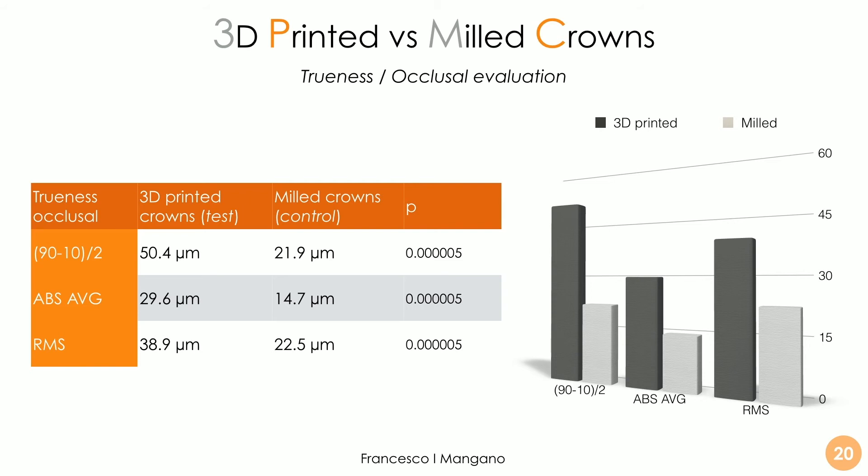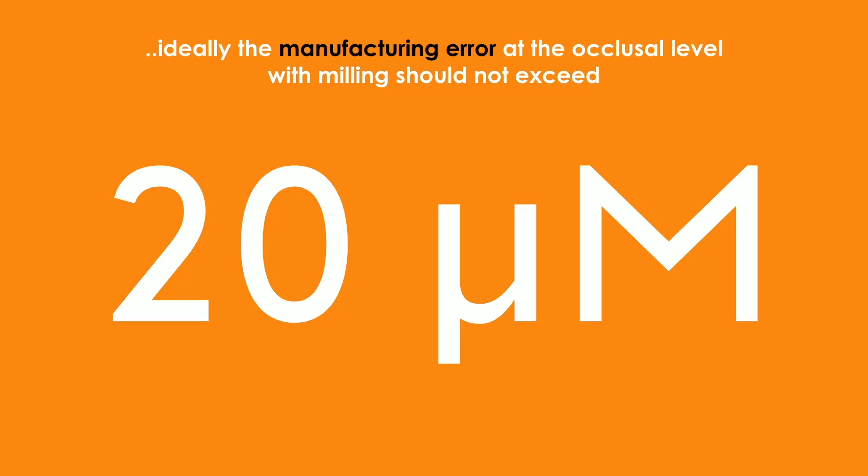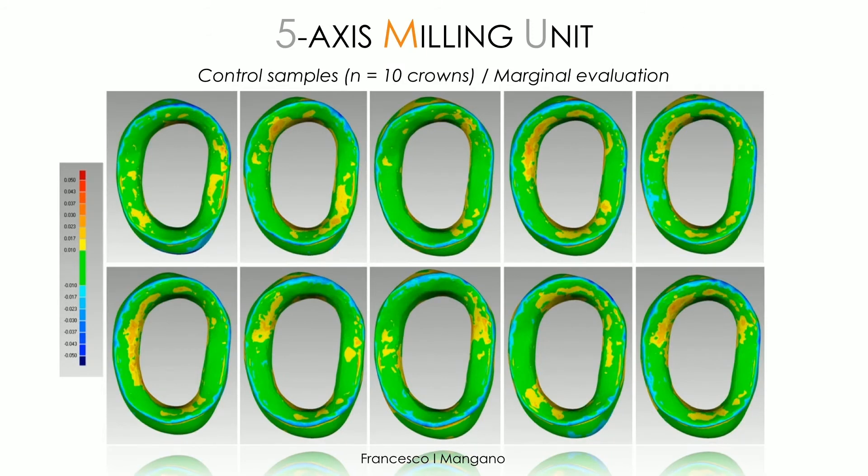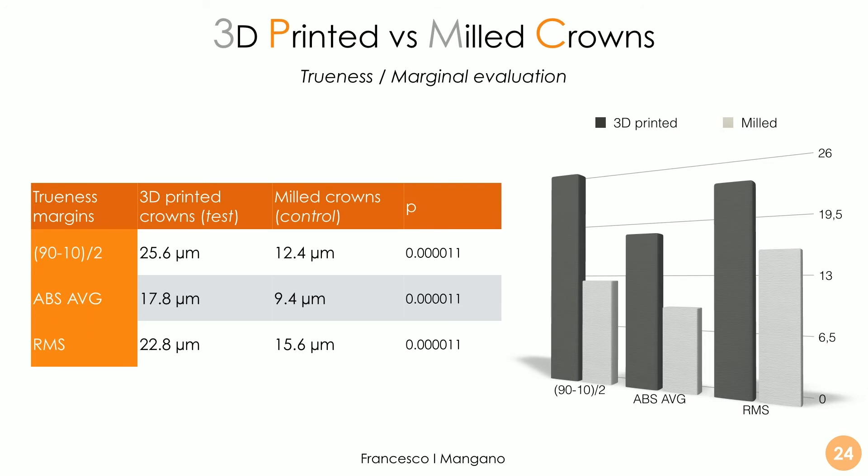I think it's a totally new technology and the results are amazing. Usually 20 microns should be the ideal manufacturing error at the occlusal level. Moving to the most important part of the study — the marginal evaluation — we see that lithography-based ceramic manufacturing grants a very good result in terms of very little deviation at the margin. That means our crowns fit very well and close very well, delivering excellent performance already in 2021, with almost all portions green and very little deviation.